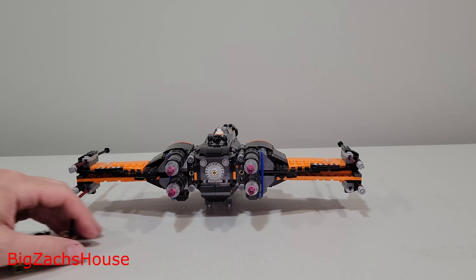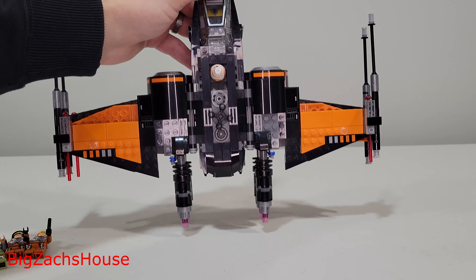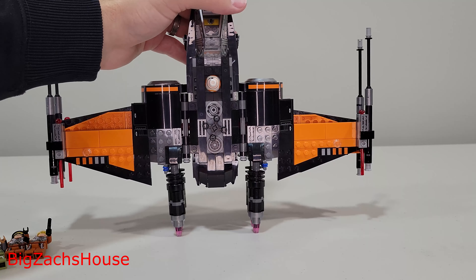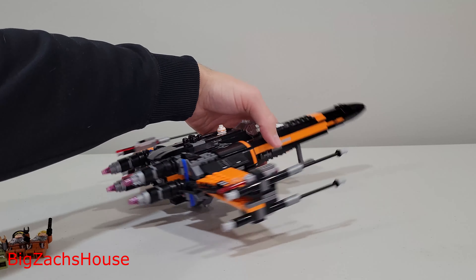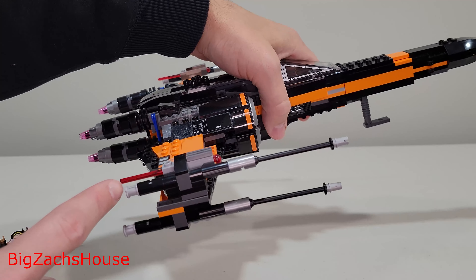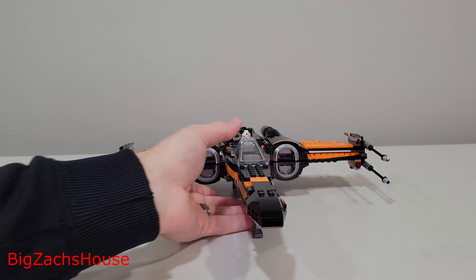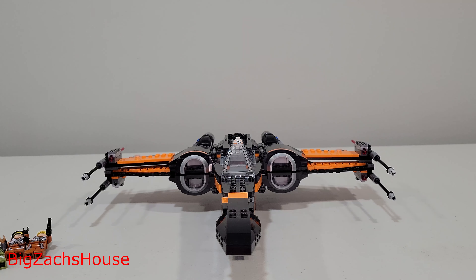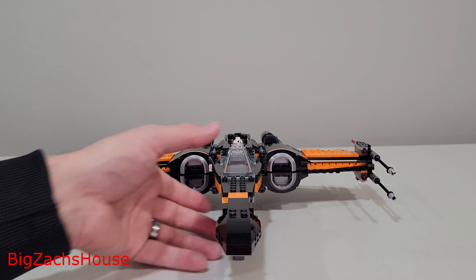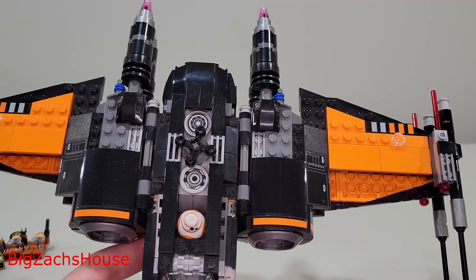It has a lot of really neat details. When I display it, I stand it up flat on my shelves, leaning it against something. You have some shooters on the sides, which are pretty neat. The way the orange and black goes with the set really is cool. For today's standards some might want enhancements, but I really like this set — maybe it has some nostalgia that comes with it.